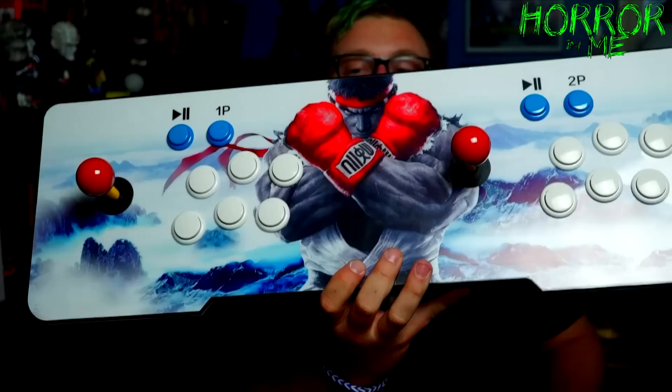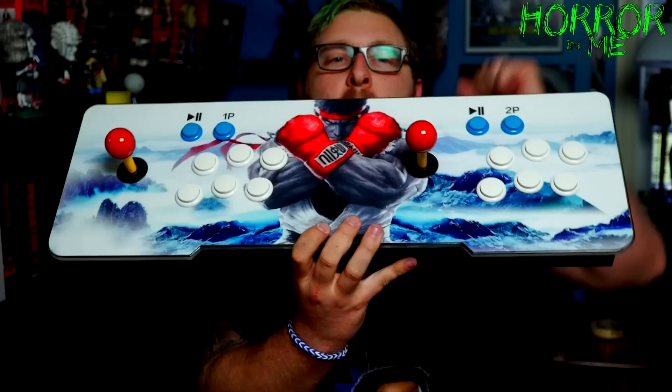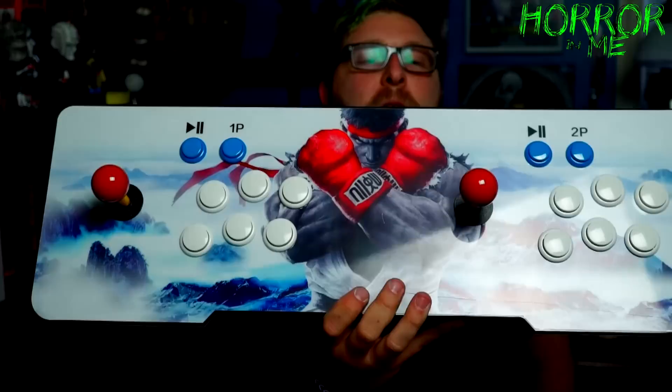This is the machine — very very excited to use this. It also lights up in a bunch of different colors. Once I get it all set up into the TV, I'll show you guys how it's lit up first, and then we'll look at the TV and scroll through the games.